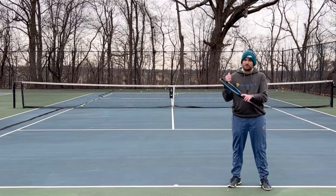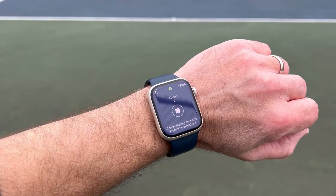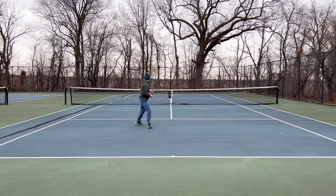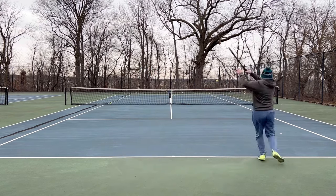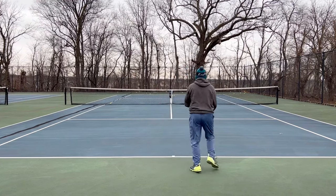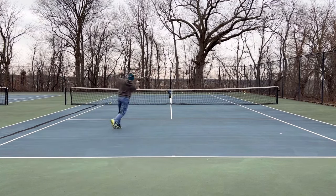To start the drill I can either use my phone or I can click my watch.